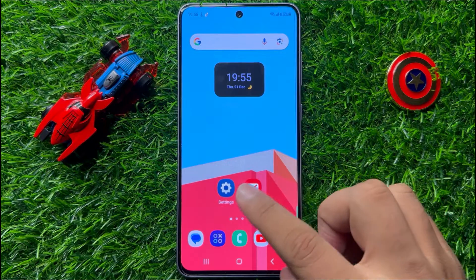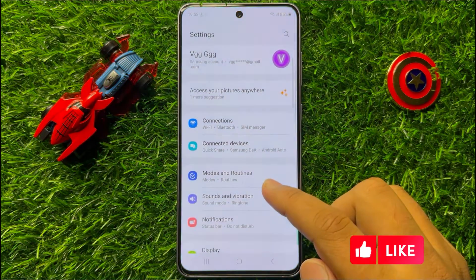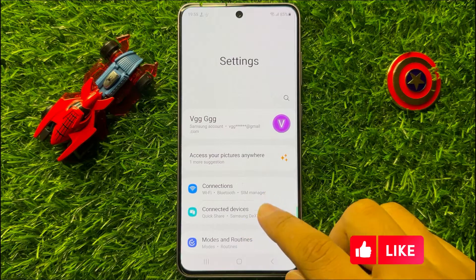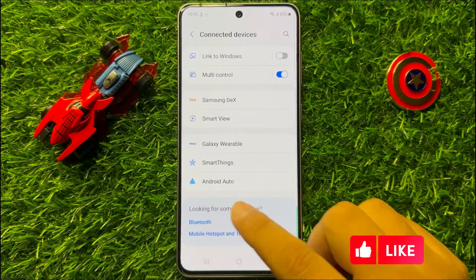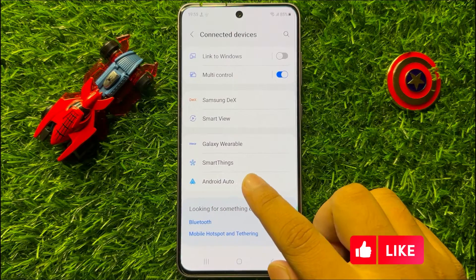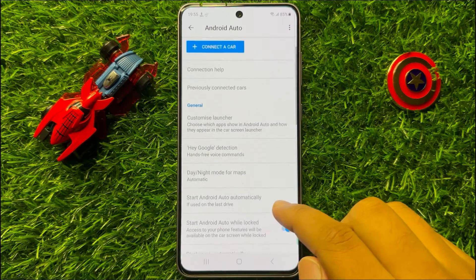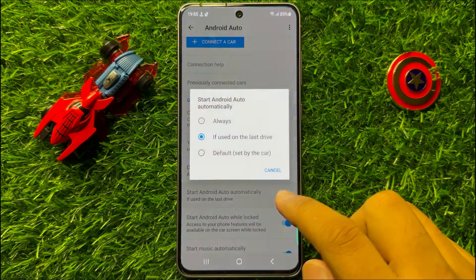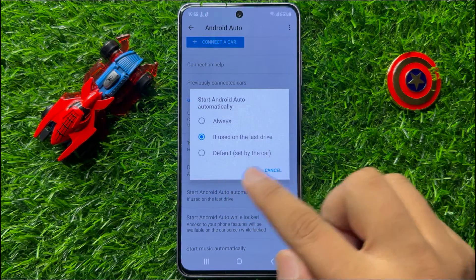First of all, open Settings. In Settings, click on Connected Devices. Now scroll down to the end and click on Android Auto. Here scroll down and click on the 'Start Android Auto automatically' option. From here, choose 'Default set by the car'.